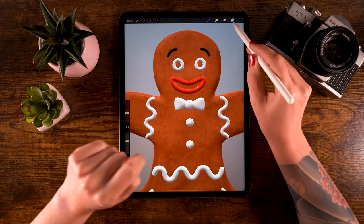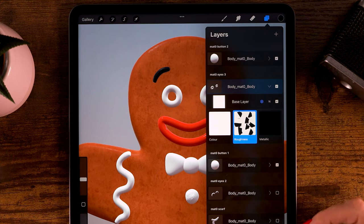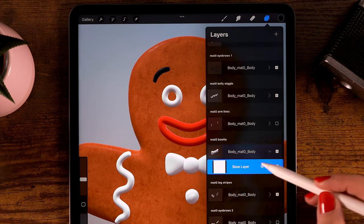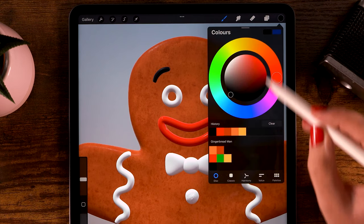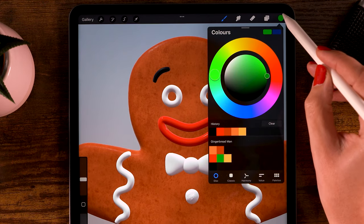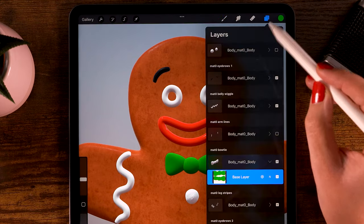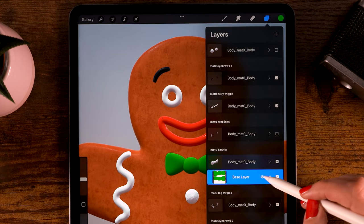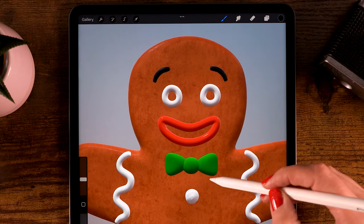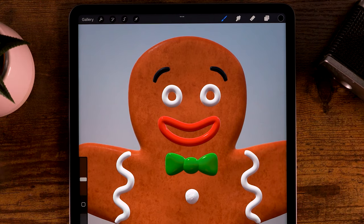Now on to the bow tie. Let's find it — there it is, bow tie. First let's color it with green, which is the second color in the second row. Just drag it onto the shape to fill it. Then we're going to make it shiny by clicking the little box, going to roughness, and painting over it to make it more shiny.